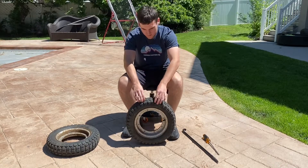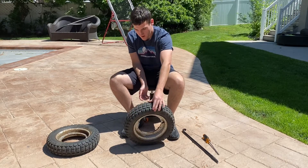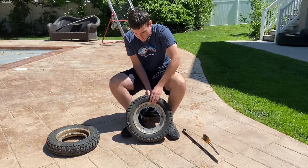Hey guys, so today I'm going to be showing you how to take off the rims off a CT70 tire or Z50 or any small Honda minibike. They're pretty hard to get off after being on there for 50 years, but I'm going to show you the ways I do it.